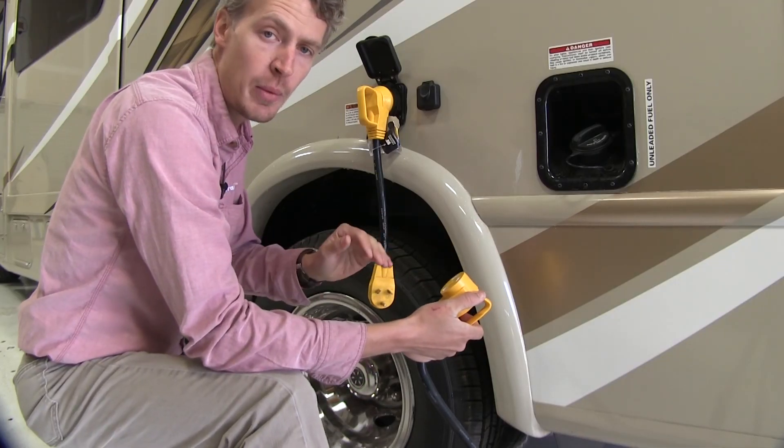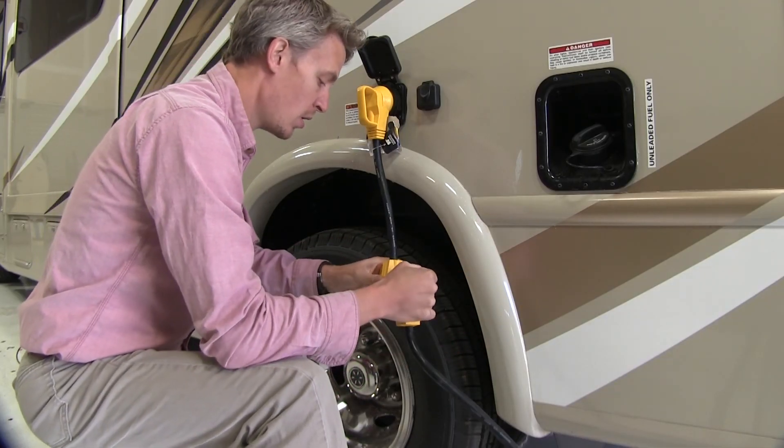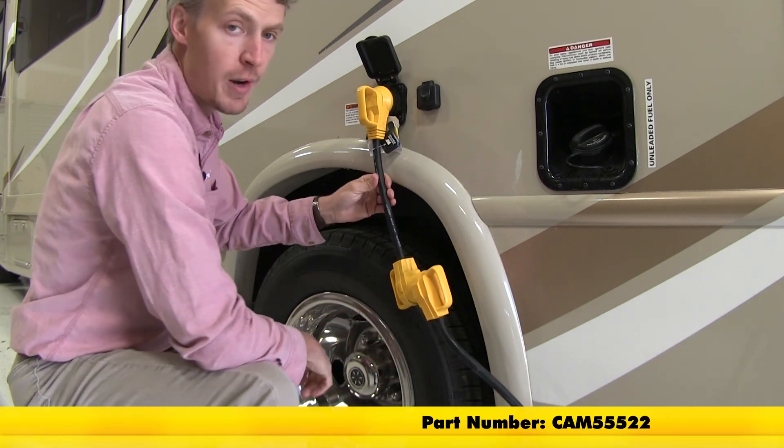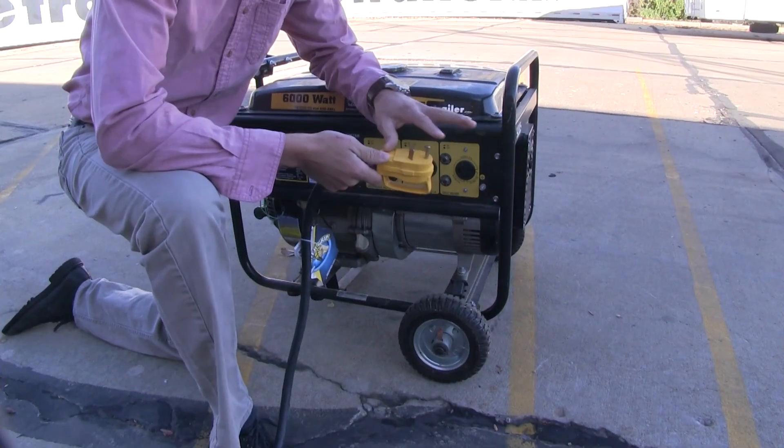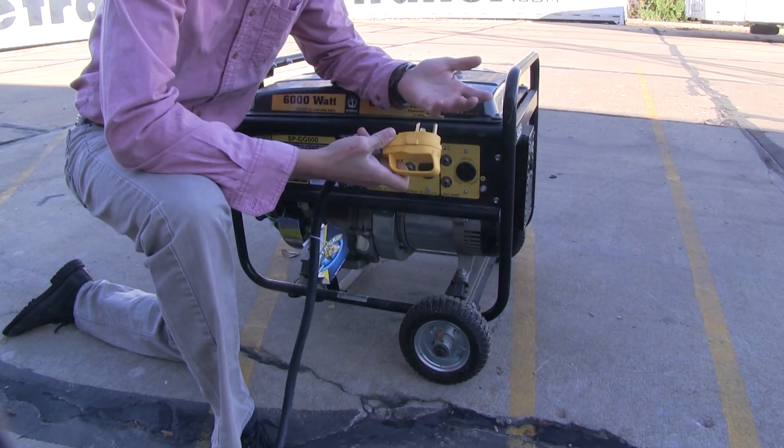The female end hooks up to our RV. We're using part number CAM55522 to adapt it to our RV standard power receptacle. The male end will hook up to our campsite or generator.